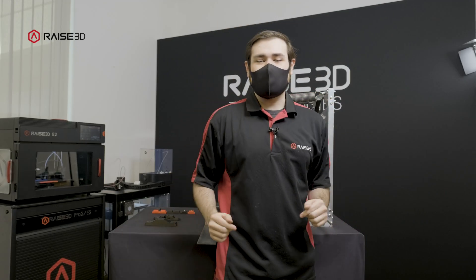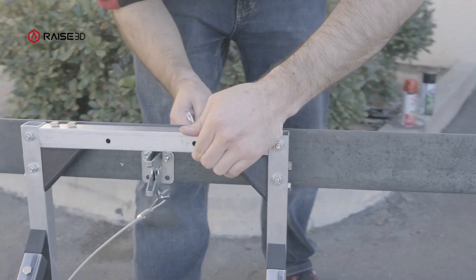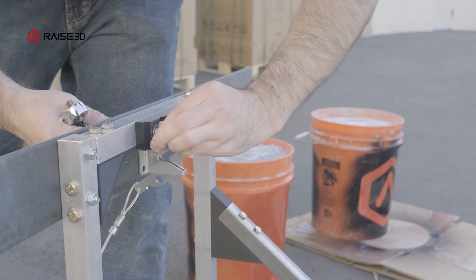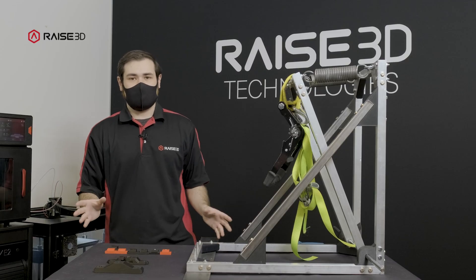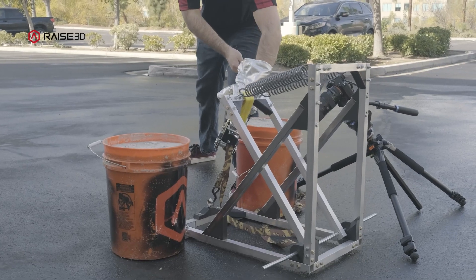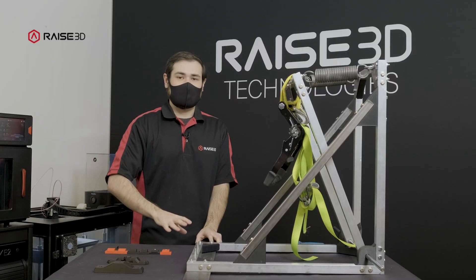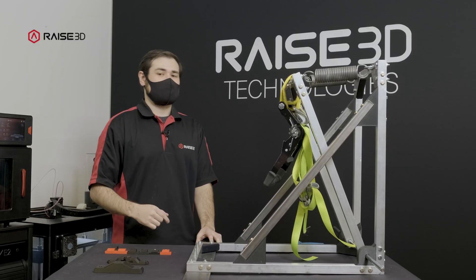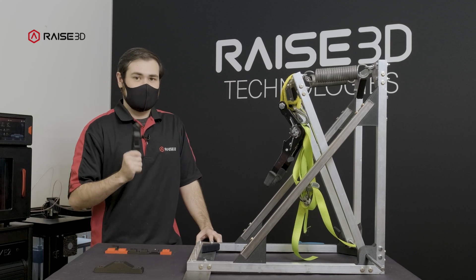Hey guys! Welcome to part two of our brass inserts video. I made a couple changes since the first experiment. The first video was focused primarily on different materials and types of infill, and whether pressing in inserts or melting them in was going to be better for general applications. That one took a long time to film and I've gone back to the drawing board with the initial design of the testing pieces and made a much more efficient design.